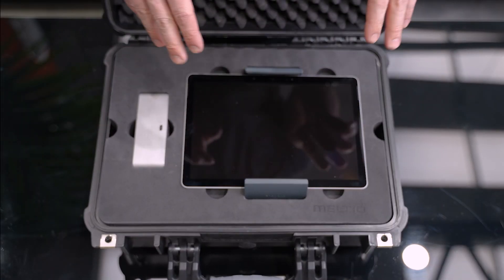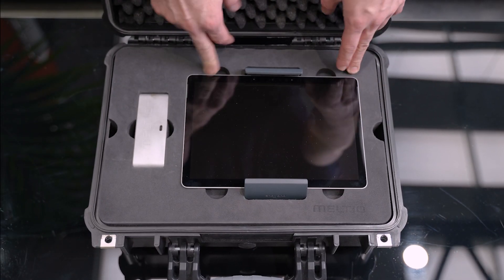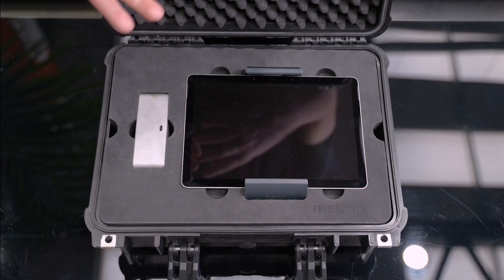Opening up the box, we're greeted by the tablet, which is what we plug into the camera to help us see the views and also to control the machine through the network.